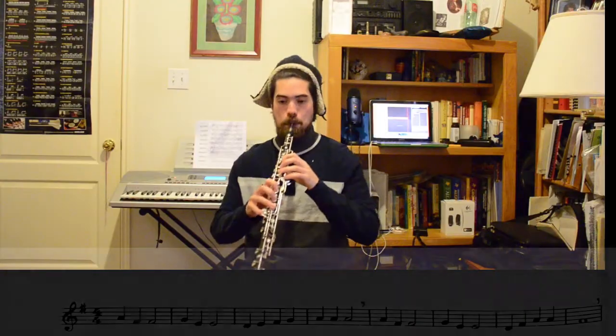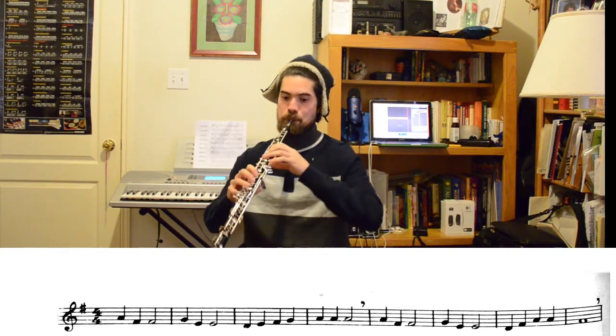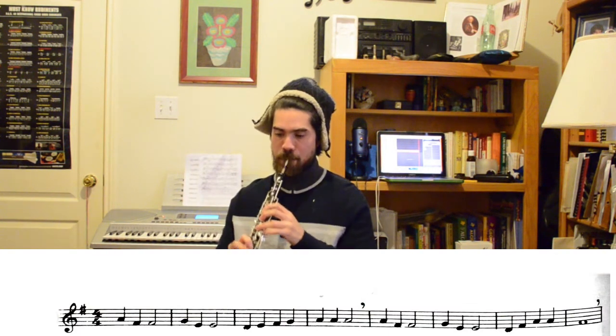Let's learn the A section. Try that by yourself — let's try it a little slower so you can follow along with me. You may want to pause the video to work that out, or rewind it so you can hear it again. Notice that there are two halves of this A section and they start the same way. You can always slow the video down on the YouTube player as well.